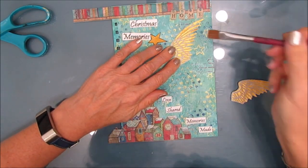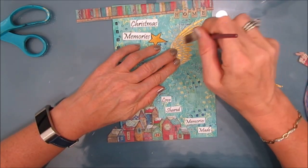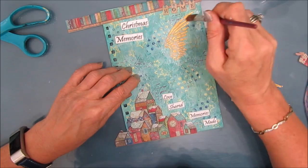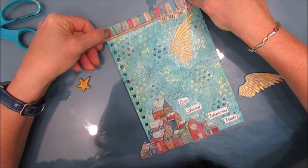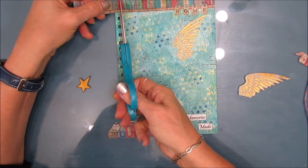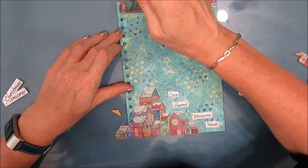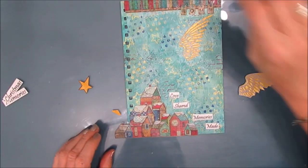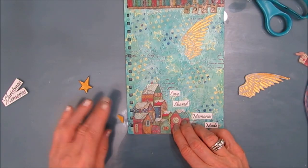Now that I know where the angel wings are going to go, I'm leaving one in place and putting fluid matte medium on under and over, pressing it down. Remember you have texture on that cover, so you might have to work a little bit to get it on. Using rice paper — the rice paper holds up pretty well to the wet medium, you can remove it if you want to. It stays very stable, which is different from a napkin. A napkin, once you wet it down, is pretty fragile. The rice paper has more stability to it.